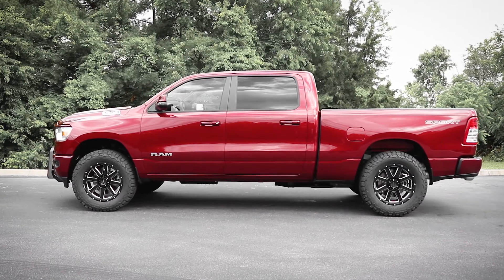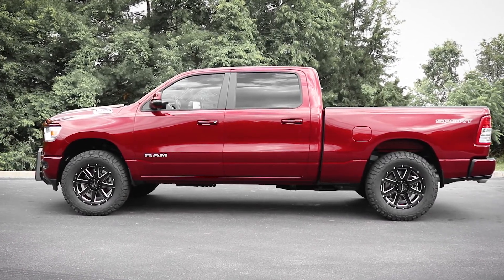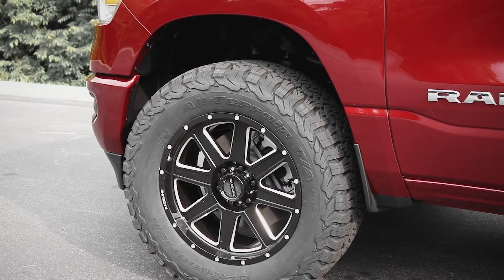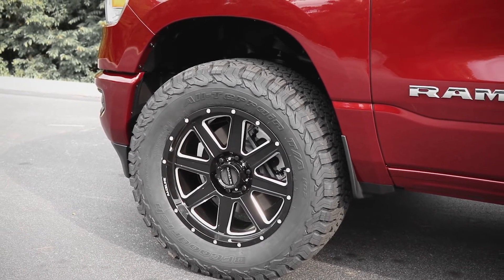This front leveling kit deletes that unwanted factory rake and creates a level look overall. They're precision-made from forged steel and have a powder-coated finish for that extra protection. This leveling kit also allows you to add bigger wheels and tires without doing an intense lift.